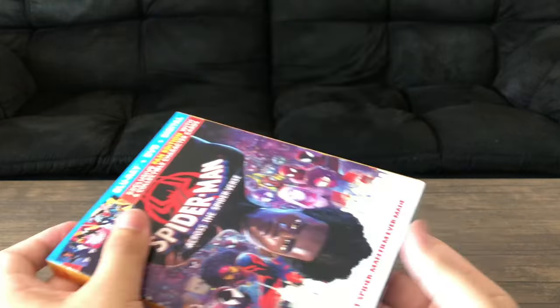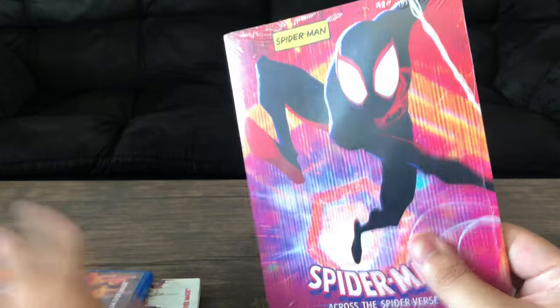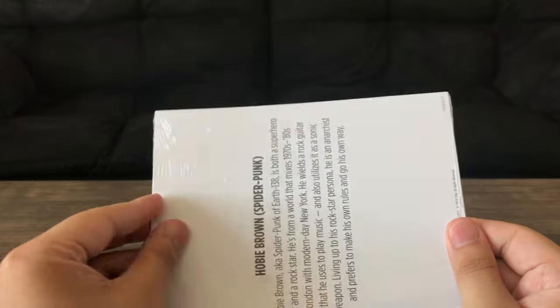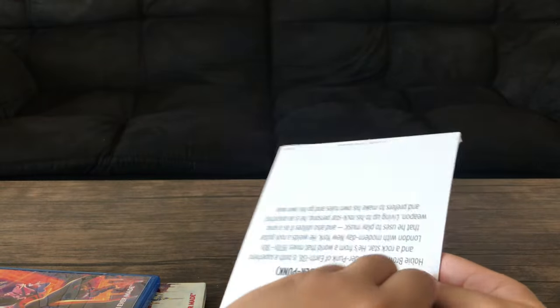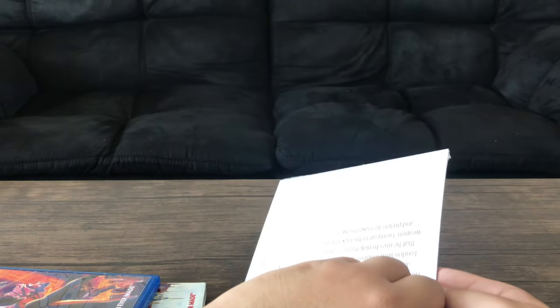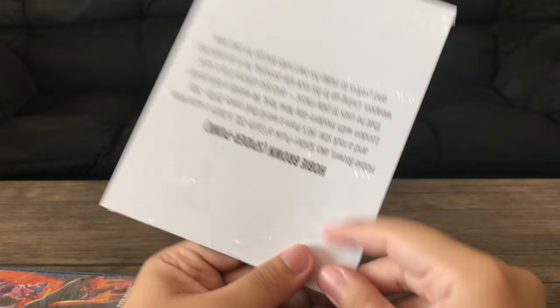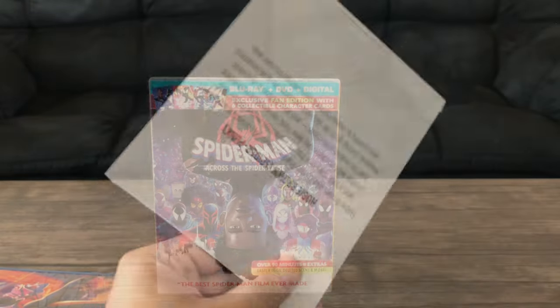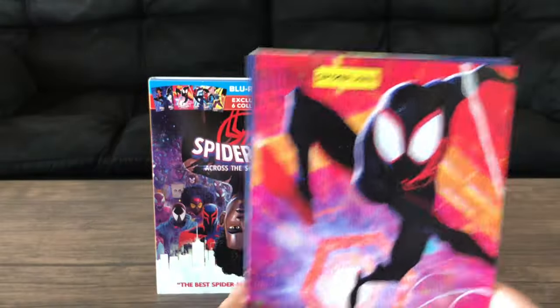Let's take this out and see the collectible cards. Of course it is wrapped, so let me try and remove this. Since this is going to take so long, I'm just going to do a cut or transition. Sorry about the transition, guys, but here are the collectible character cards.